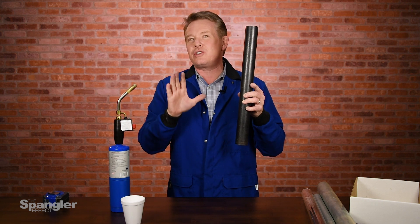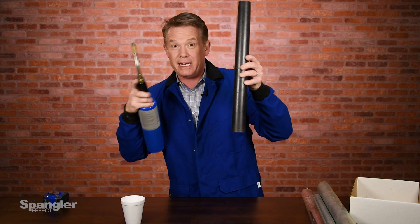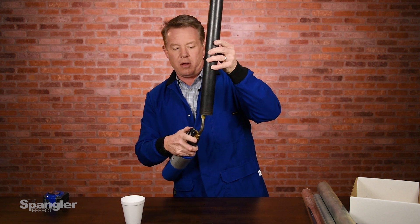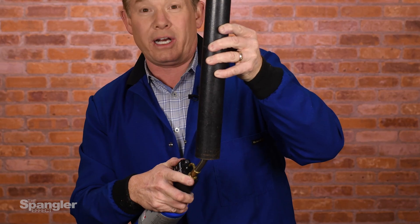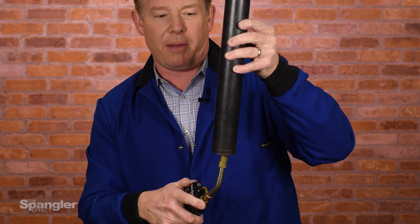Now already some of you like this demonstration even more than you thought you were going to like it. So here's what we're going to do — you simply wake up the genie. Oh great genie, come out of the tube. All right, here we go. We're working hard to get the genie out of the tube. Wake up, genie, wake up!